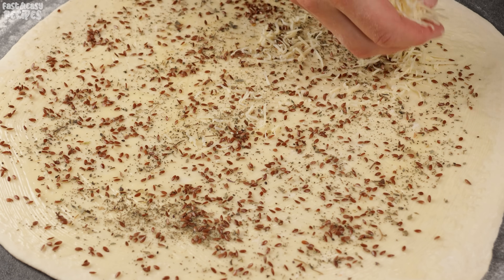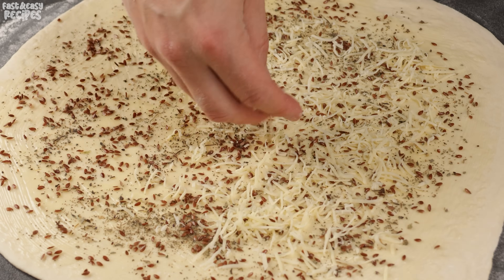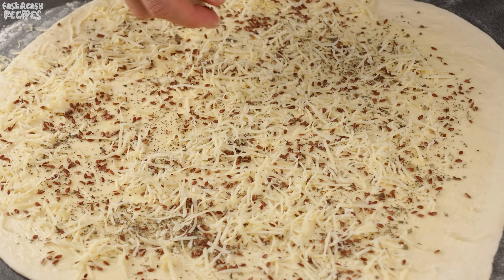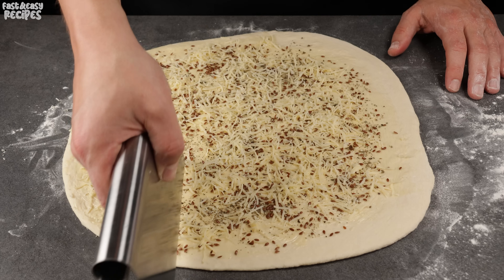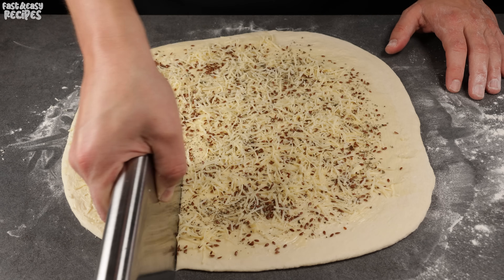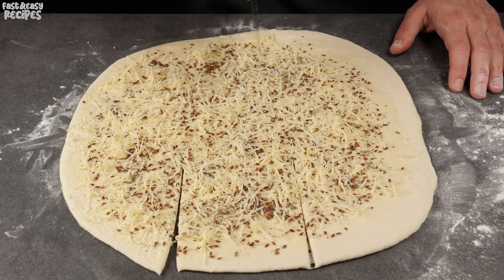And finally, sprinkle everything with grated cheese. Make 4 cuts and fold the dough.